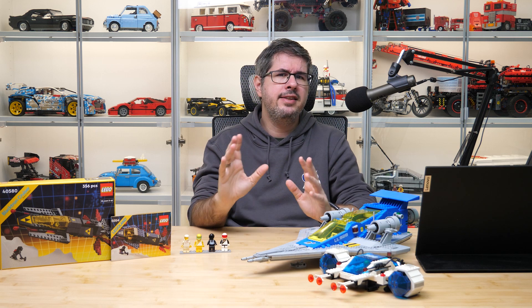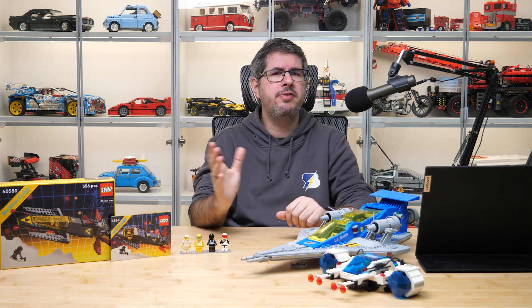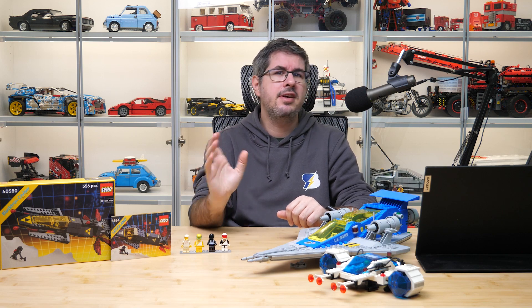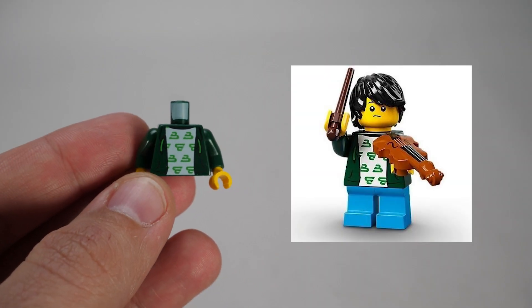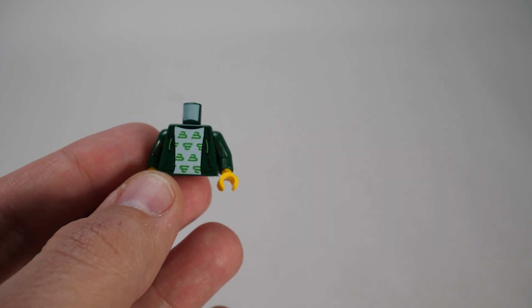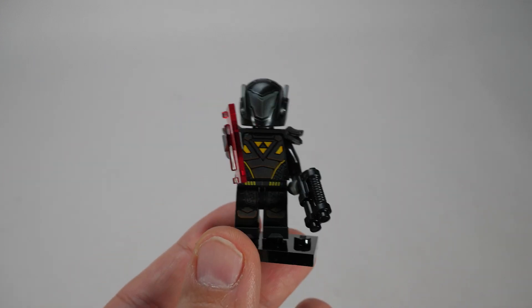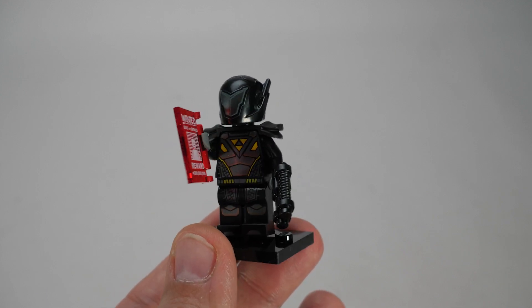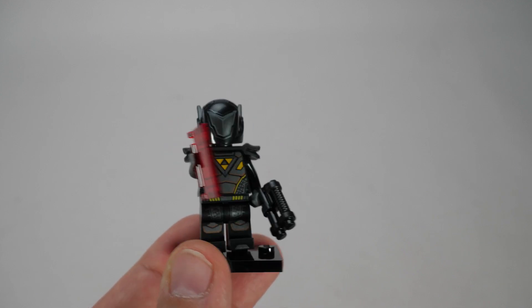Blacktron had a second generation, and then the faction popped up in the form of various easter eggs and references, mostly as re-imagined minifigures. Here's a torso of the Violin Kit from Minifigure Series 21 with the Blacktron logo as a pattern, then here's this menacing guy — the Galactic Bounty Hunter from Series 19 with the familiar logo on his chest — and there were a couple of others as well.